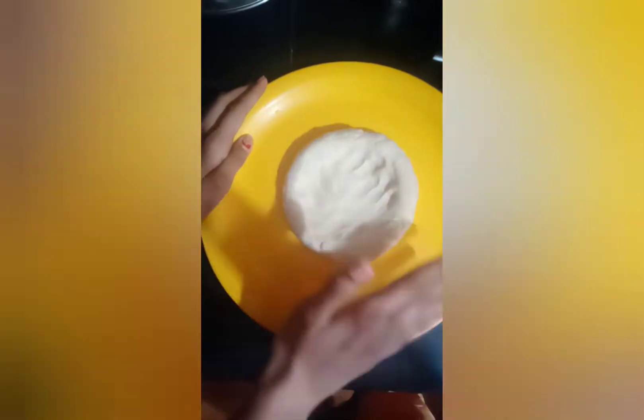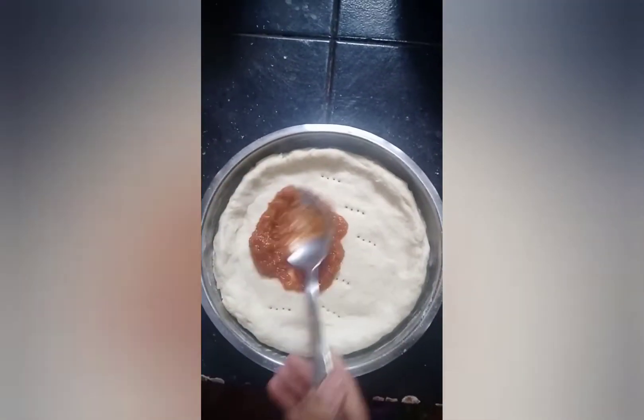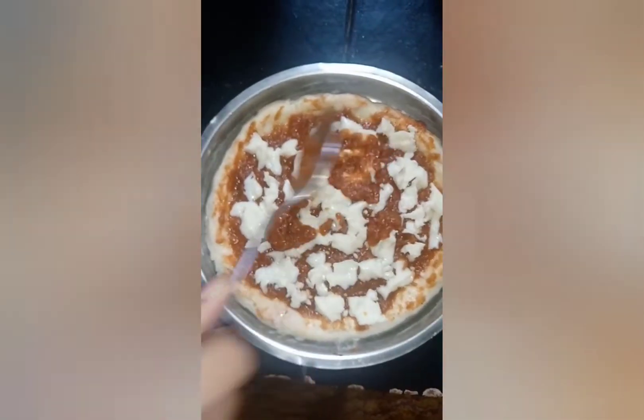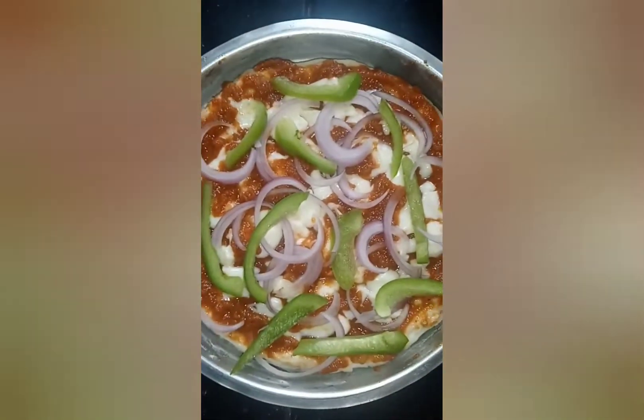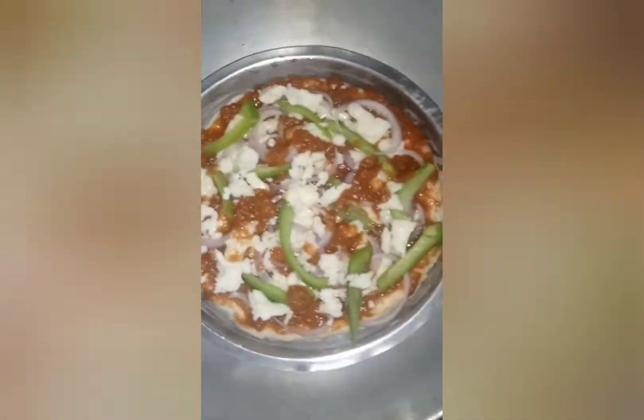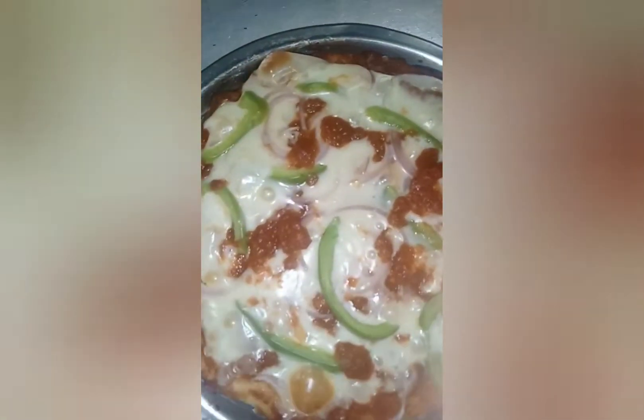Remember to not flatten the edges. Make some holes using a fork. Add pizza sauce which you have prepared, mozzarella cheese, and add the toppings you wish. Take a pan and add some sand or salt, and keep your pizza in it. Let it boil for 15-20 minutes.